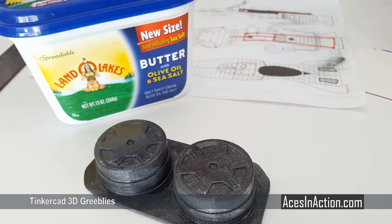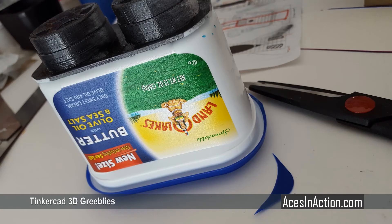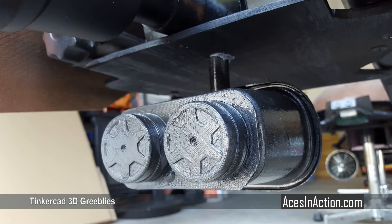I used a few ready-made items from the house, such as this tub of butter, that served as a perfect rectangular piece for this front radar component.